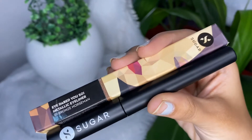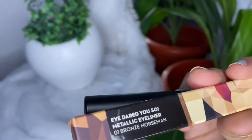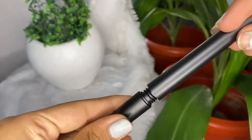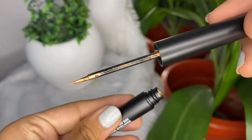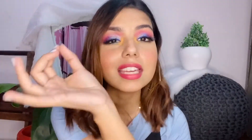The next Sugar product is the Sugar I Dare You Metallic Eyeliner in shade 01 Bros Horseman. The packaging has a very sharp point that makes it very easy to apply glitter on a concentrated area. I haven't used it yet since I haven't done a glitter look yet, but once I do, you'll see how it looks.